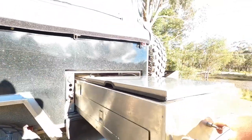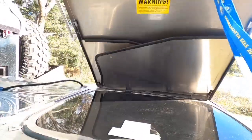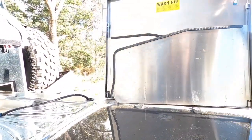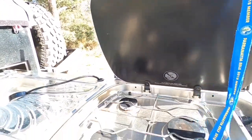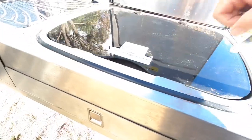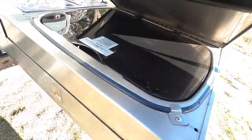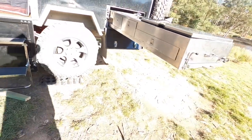Oh, that's a slide-out kitchen area, and it's just got a gas burner — a three-burner thing that needs a good clean out too. Yeah, that's just a basic little setup, don't need much more than that.